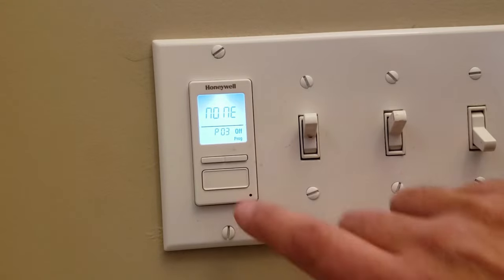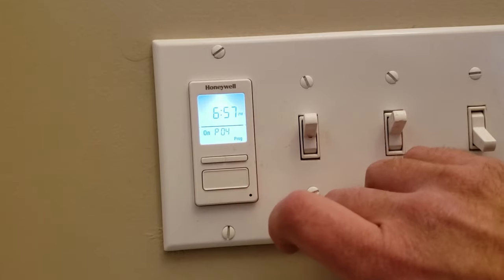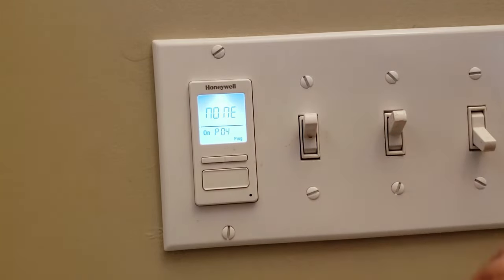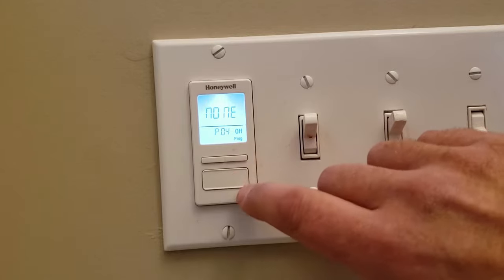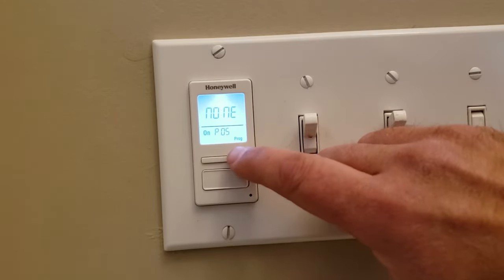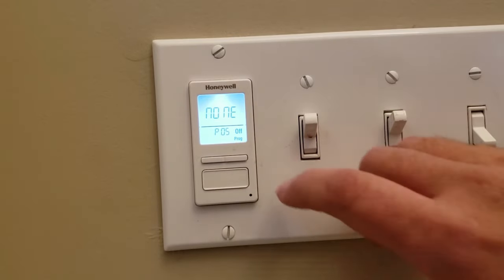We're on P03. Select none, and move over to P04. Push the button over until you get to none. Select it. When it flashes, that means it's selected. We'll fast forward the rest of this until we get to every day of the week — selected none.